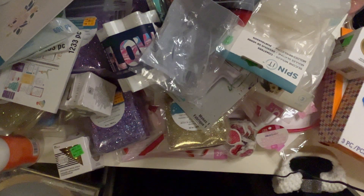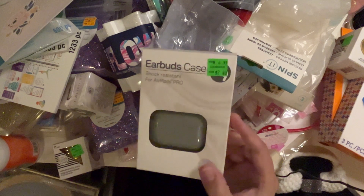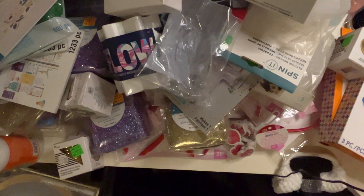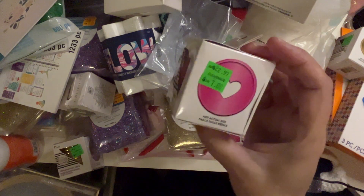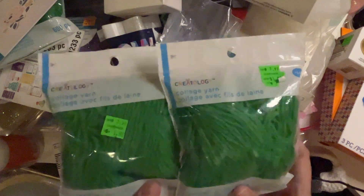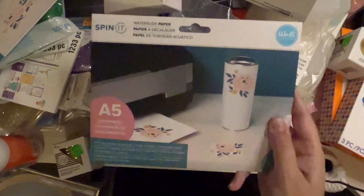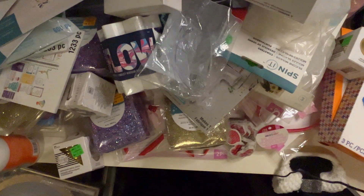I got some shock-resistant earbud cases — I got this one and then this one. I got some pink metallic discs by the Happy Planner — those are really pretty. I got some more of that collage yarn by Creatology in green, and I got some more water slide paper. This is an A5 this time.